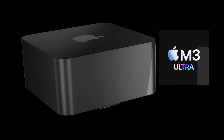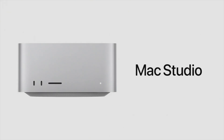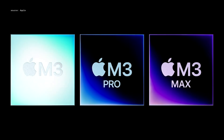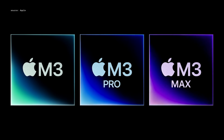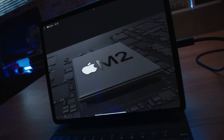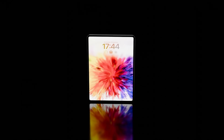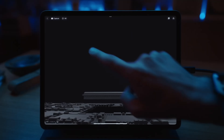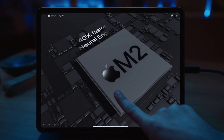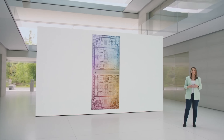Regarding the release date: the current Mac Studio came out in summer 2023, and we've since had the M3 through M3 Max chipsets launched in the MacBook Pros and the M3 iMac. It would seem the M3 Ultra could be around the corner. However, in 2023 there were no iPad updates, so Apple looks to prioritize iPads in 2024. If that happens, the iPads will likely be updated in spring 2024 first, before we see any Mac Studio or Mac Pro updates.